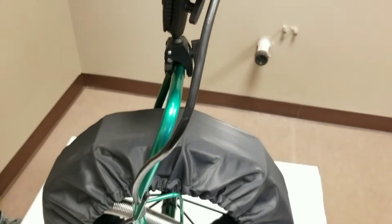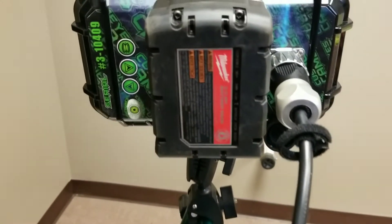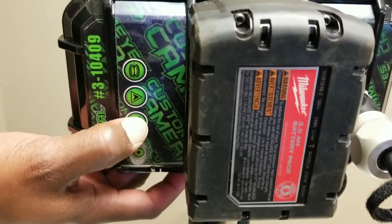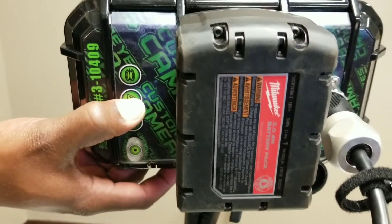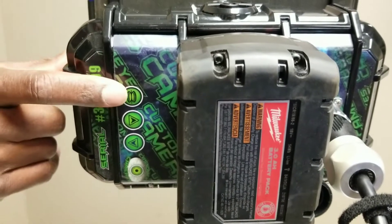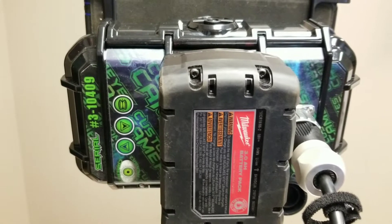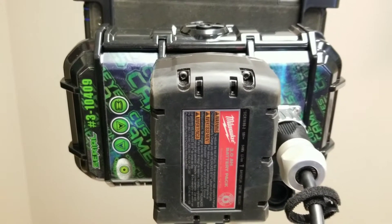Along the left side of the monitor itself you'll see there is an ability to turn the lights down and up as needed. Above those buttons is a transmitter button. On Customized Camera reels the transmitter is always on. On rigid reels this button allows you to activate the transmitter.